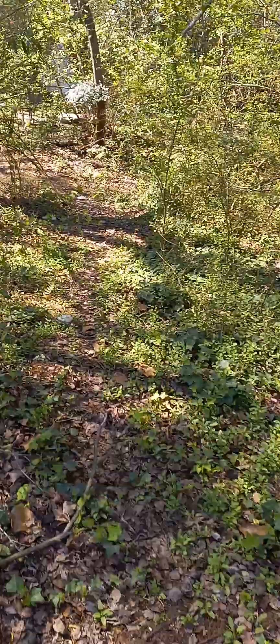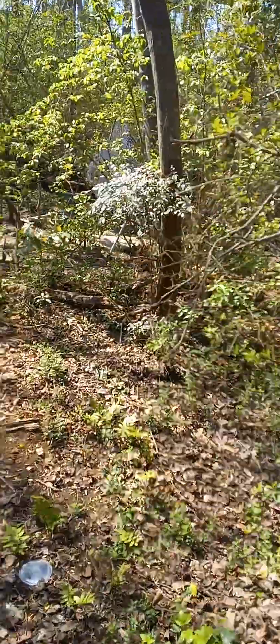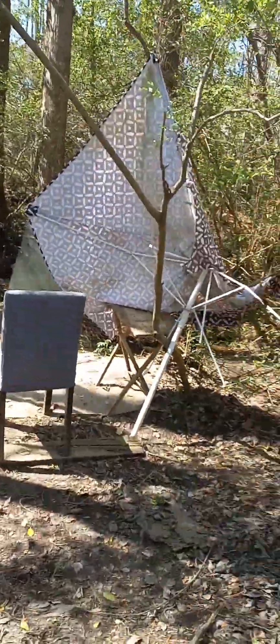You can just walk under. Say we're having a cookout or something, you just walk under, walk through, come down. I don't know if y'all can hear the water yet, but let's come down. Already started putting miscellaneous stuff down here, which is crazy.